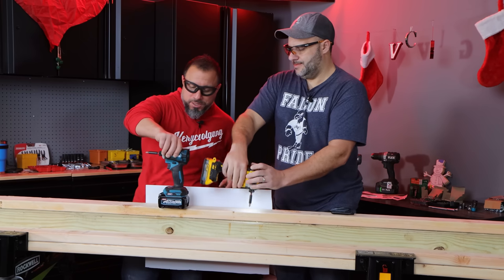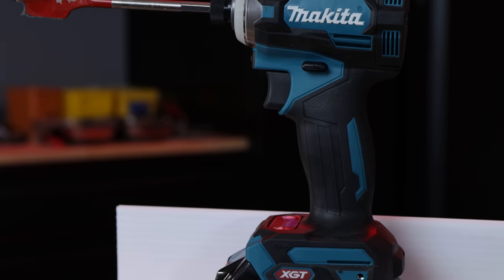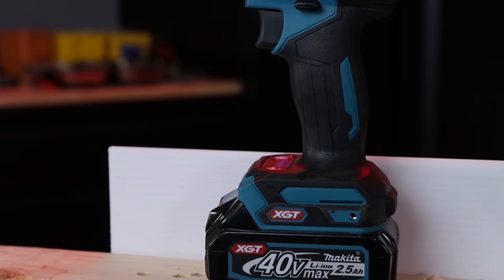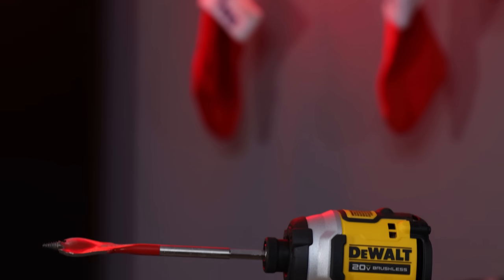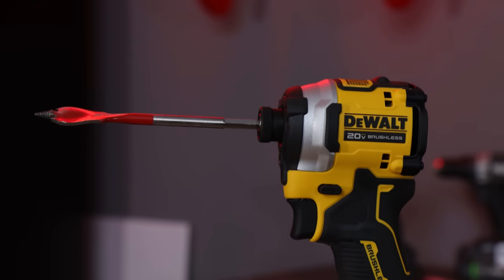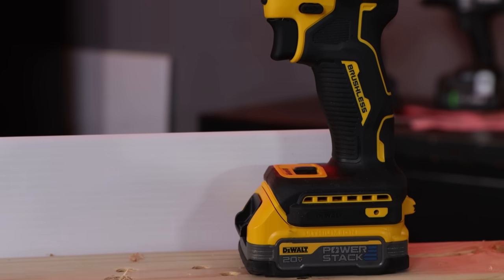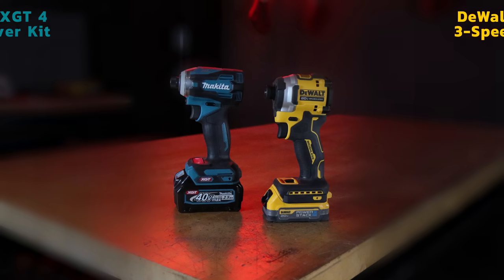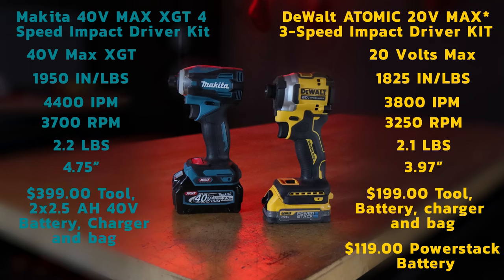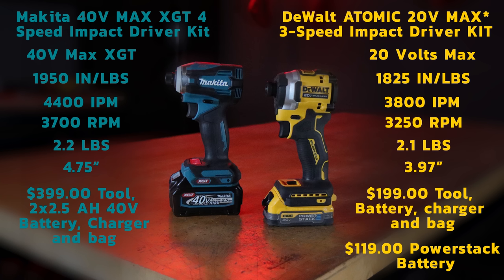I'm running Makitas. This is their XGT 40-volt top-of-the-line impact driver. Tons of power, tons of features, tons of functions. I've got the brand new Dewalt using the PowerStack. This is the brand new battery from Dewalt, and this is the 850 Atomic, just released. You're talking about a 40-volt battery compared to a 20-volt battery — much smaller in size.